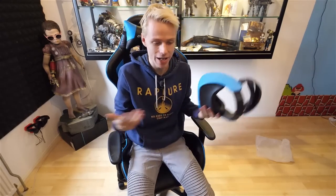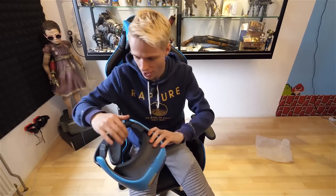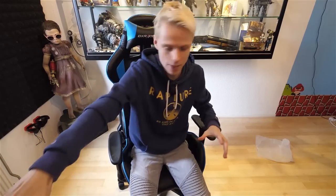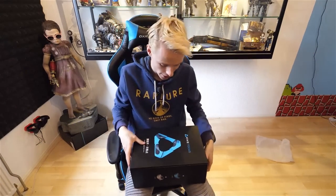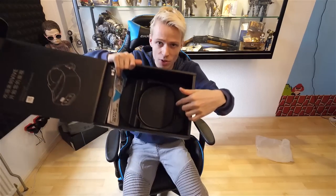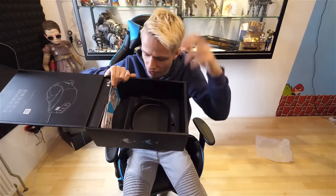I wanted to put this HMD away and now I'm still talking about it five or ten minutes later. So goodbye standalone, stay on my desk for now. Back to the box. This is the base I was talking about — no hooks, it's not solid enough to keep the Vive Focus in place. They need to work on that.